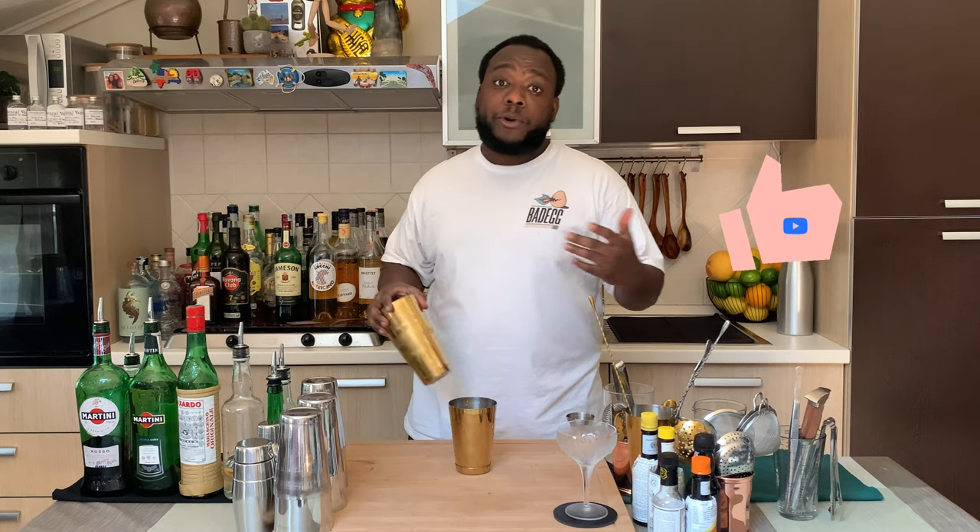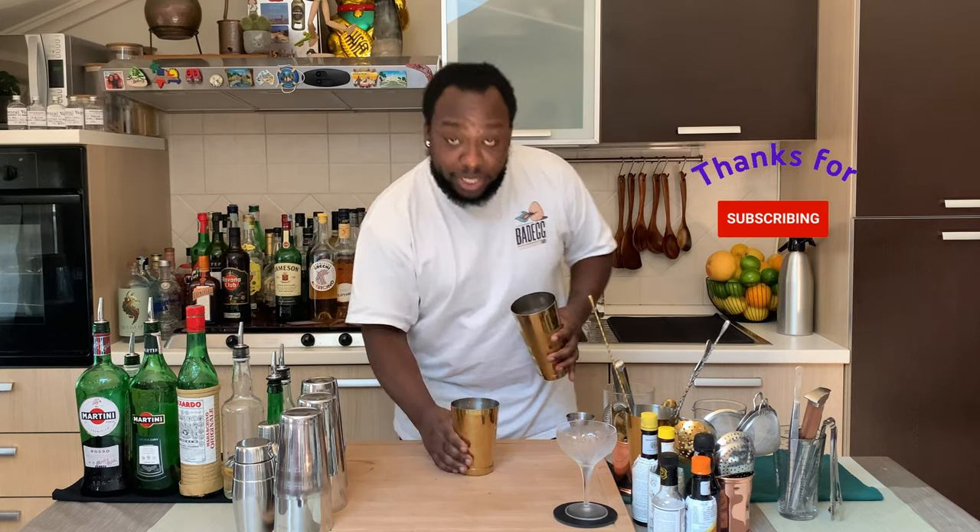That's it for a start guys. Remember to subscribe, comment and like my videos. Thank you very much for your support. Let's go!